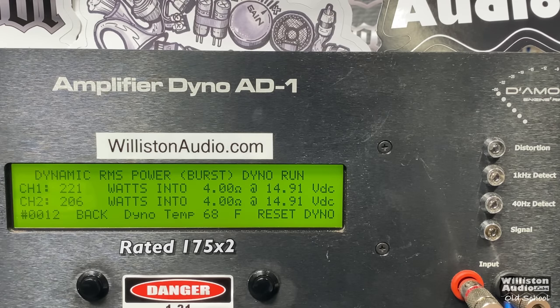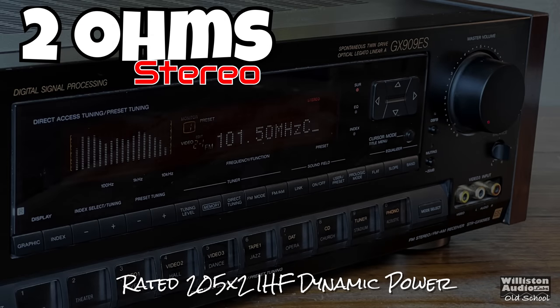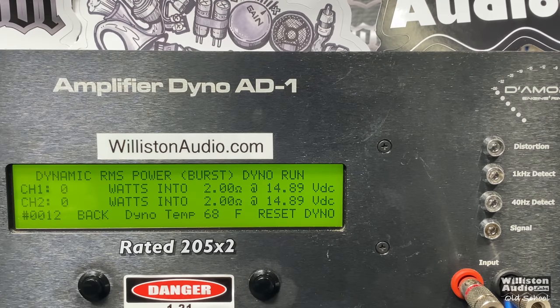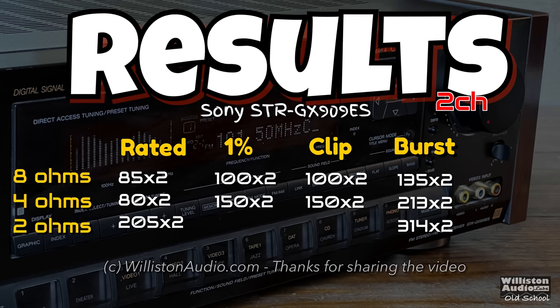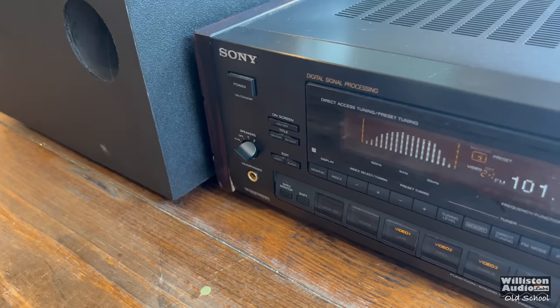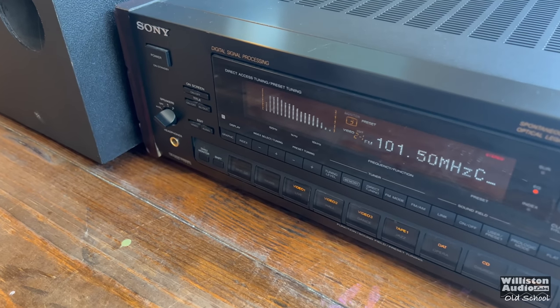This receiver is stock, as far as I know, with all the original components. Next up, we're going to get crazy and try the 2-ohm stereo, where it's rated dynamically 205 by 2. I'll be honest, this one kind of scared me to run with a receiver from 1994. But check out this incredible dynamic output — literally 300 watts per channel. That is crazy. Here are the results: 8 ohms, 4 ohms, and 2 ohms. We only ran 2 ohms with the dynamic burst test — pretty incredible. This thing is from 1994 and 30 years later we're still getting the power output.